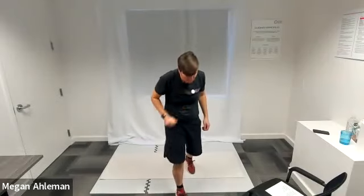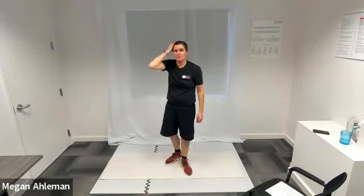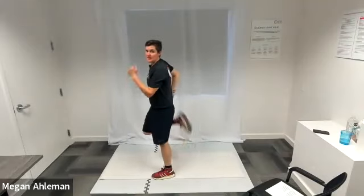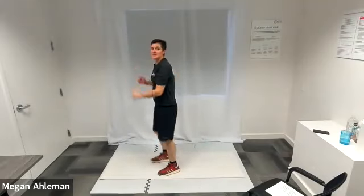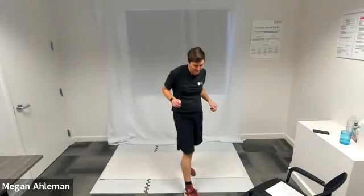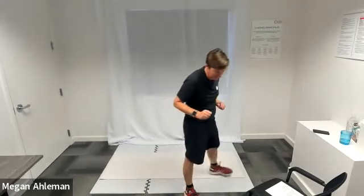The last exercise we're going to do is glute kicks, which we did in our warm up — simply bringing our feet up towards our glutes in a running, walking, or sprinting pace, whichever you choose. Those are our last four for the fourth circuit. Any questions?